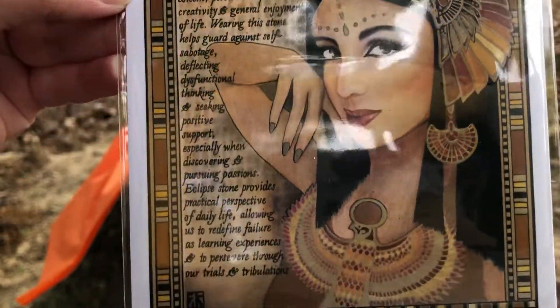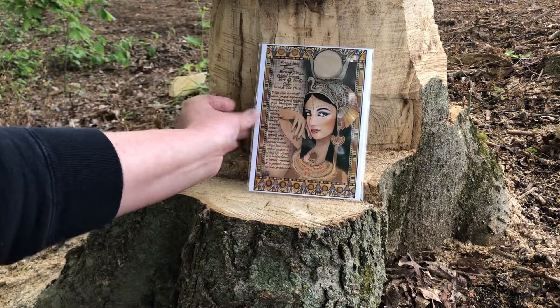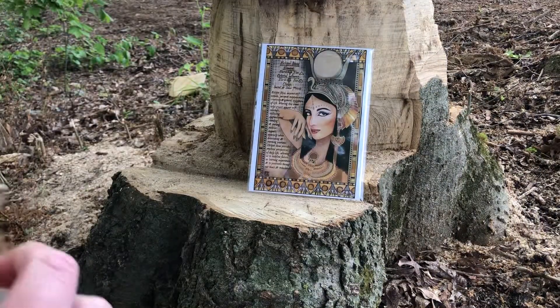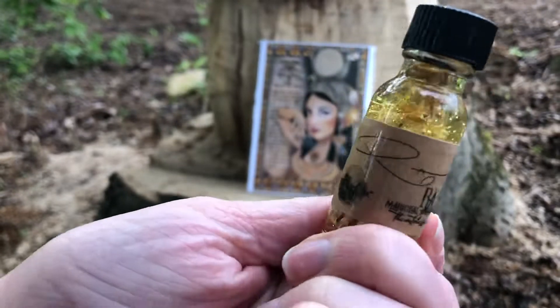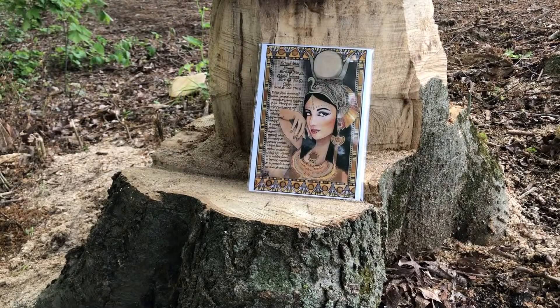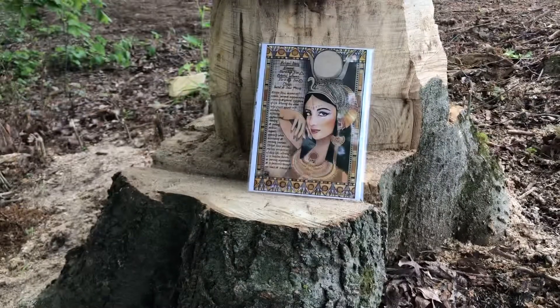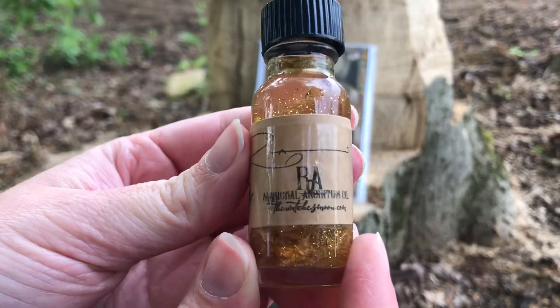Let's put the box down and place the items as I go. Next up is the oil. They put glitter in there this time — how fun! This is the anointing oil of Raw. There's even gold flake in there. It smells like orange and clove, which is funny because I just tried to make an orange and clove essential oil room spray.